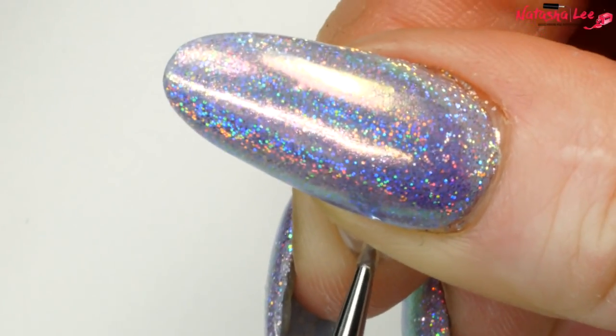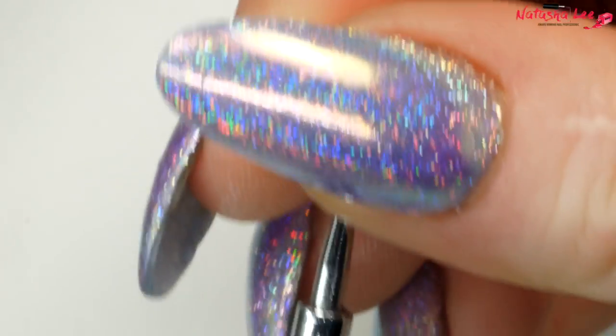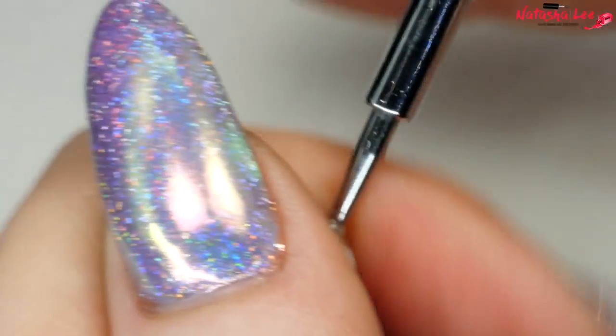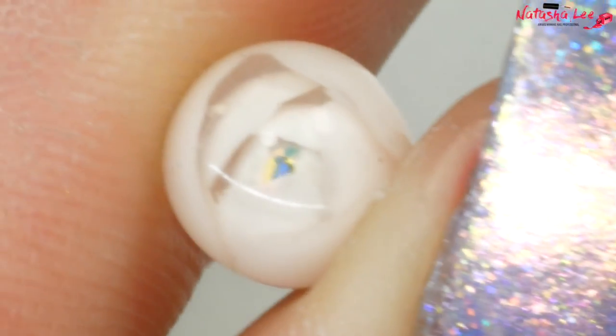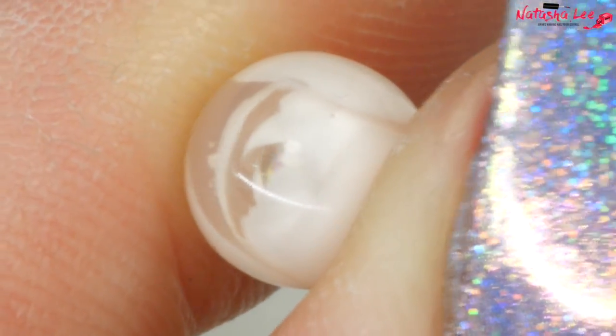However, I couldn't get it off the dotting tool — I tried and tried, and I could spin it but it would not give way. I kept thinking, what have I done wrong? I had to do it off camera to finally pull it off, and that's when I realised I'd used the end of the tool with a dot on it instead of the flat end. I felt like an idiot, but I did get it off with a bit of brute force.